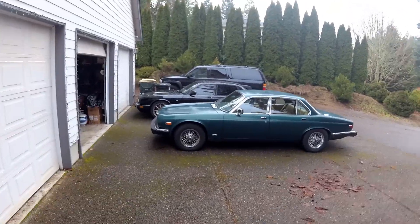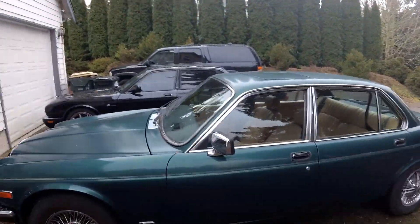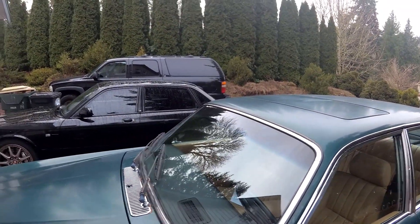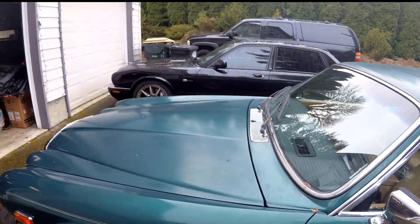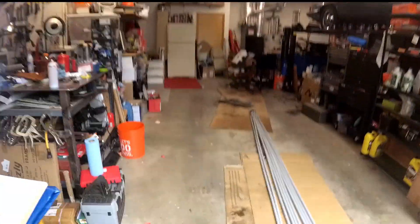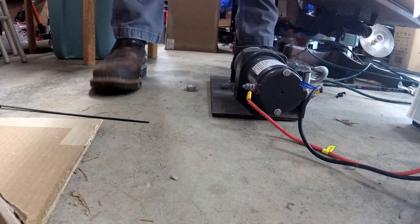I always go on about how reliable Jags are and I just use them as a daily driver. Well, that's my daily driver. Last night I drove it here and this morning it wouldn't start. Looks like I'll be doing a little bit of diagnostic work. Let's get it in the garage and figure out what the hell is going on.